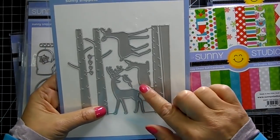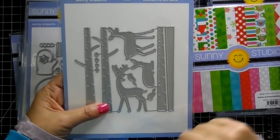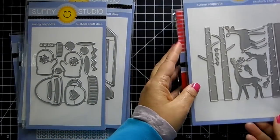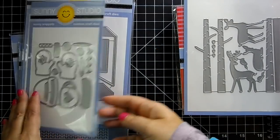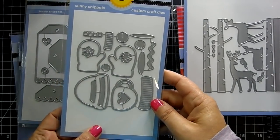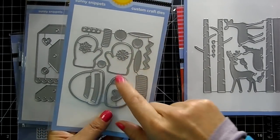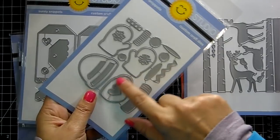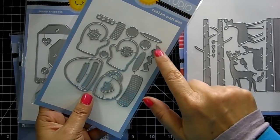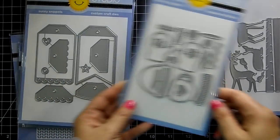This is called 'Rustic Winter' — you get birch trees, reindeer, some birds, and leaves for the trees, which will create a great background. This next one is super cute — 'Warm and Cozy.' It's got a hat, mittens, a little coffee cup with a heart, and embellishments for your mittens and hats.